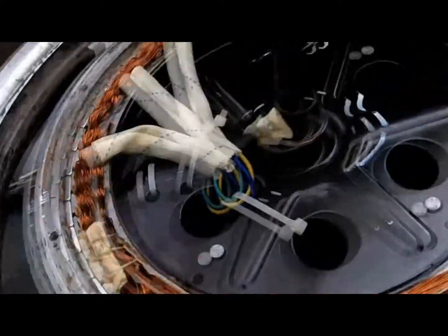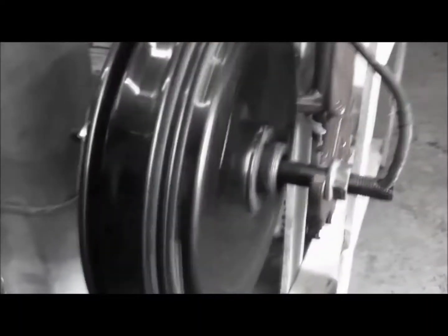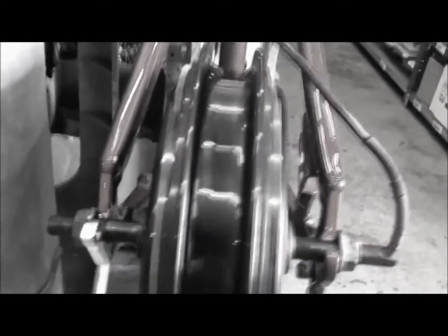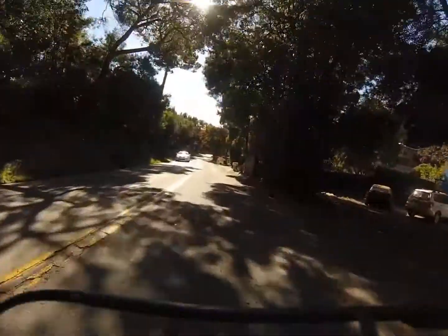Some advantages of brushless motors include a high torque-to-weight ratio — more torque per watt — which leads to increased efficiency, increased reliability, reduced noise, and a longer lifetime. The motor can be cooled by conduction, requiring no airflow inside the motor for cooling.